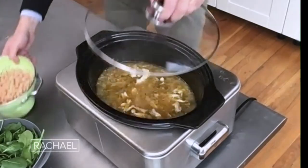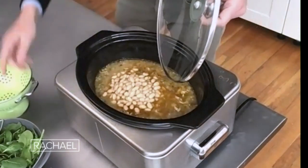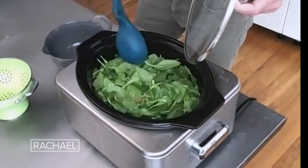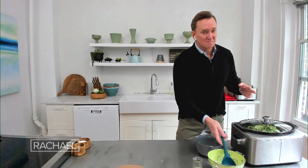Then the chicken goes back in, and I add two cans of white beans — these are great Northern beans, but you can use cannellini beans. I've drained and rinsed them. Then I take a box of baby spinach — you could actually use two boxes if you wanted to — adding all those nutrients, color, and texture. Just give it a little stir, and now I'd keep that in there for another hour or so, just to let all the flavors come together.